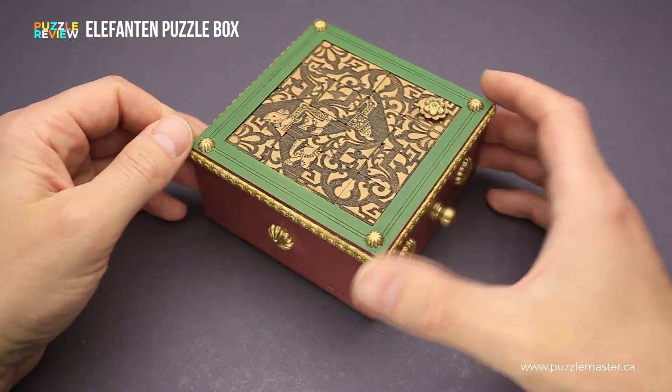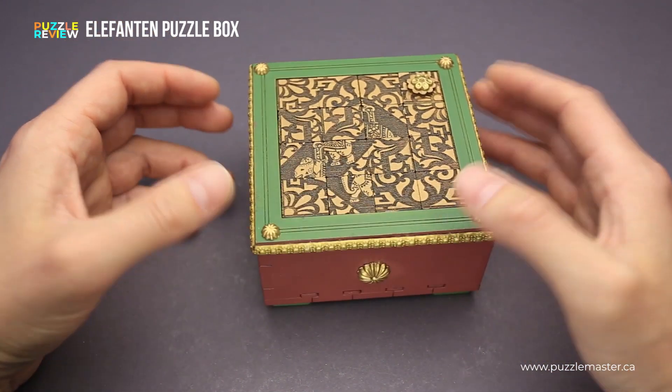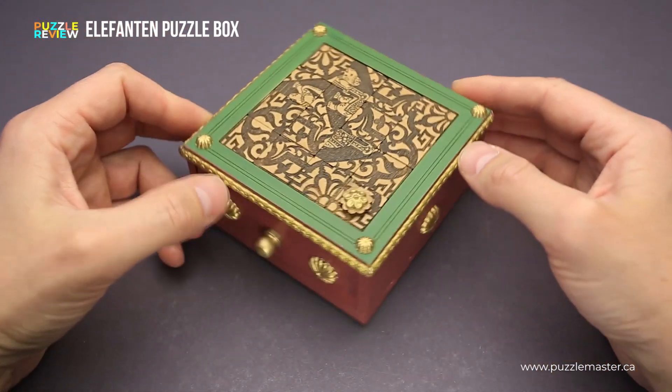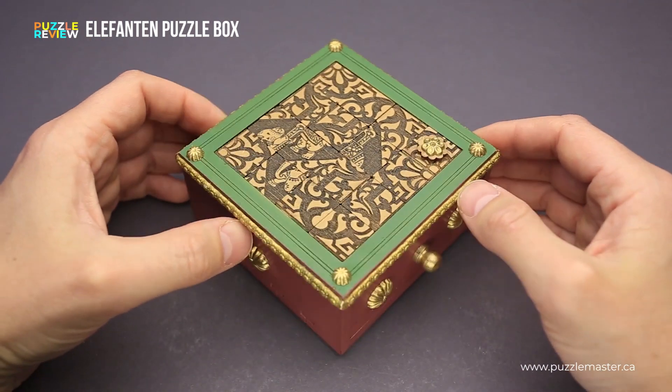It looks like a very beautiful jewelry box, which you can put not just on your puzzle shelf, but in your living room, and it will be a very nice decoration.